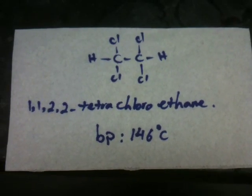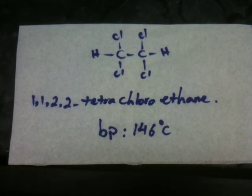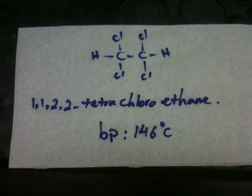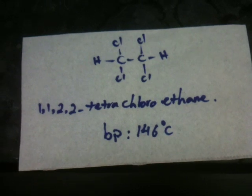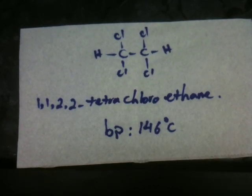Hi, today I'm going to show you how to distill tetrachloroethane. Its boiling point is at 146°C. Therefore, distillation of this compound is performed under reduced pressure or high vacuum.